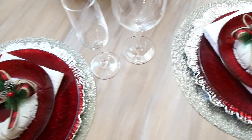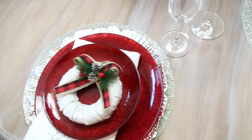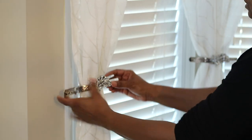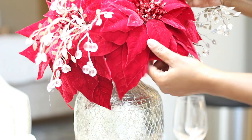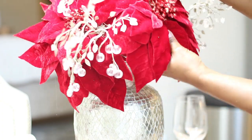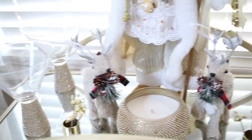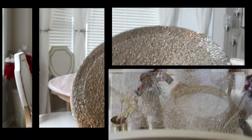Hi guys, it's Michelle. Today I am preparing my dining area for my Christmas Eve breakfast. I thought I would take you along the way with me if you were maybe looking for some ideas or inspiration. So let's go ahead and jump on in.